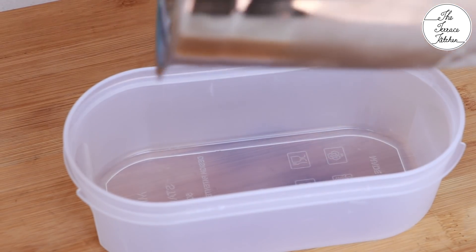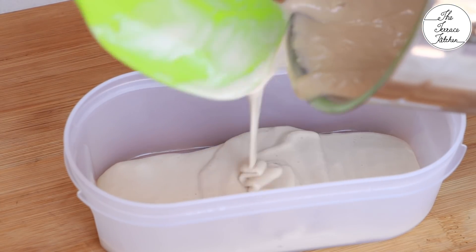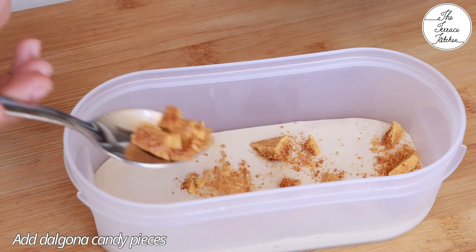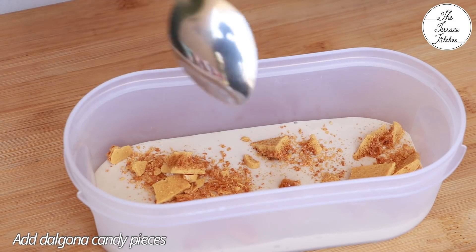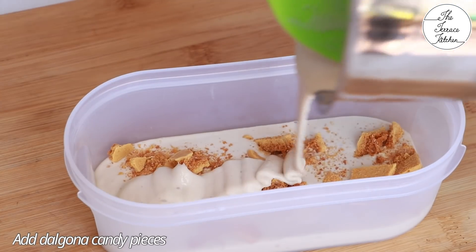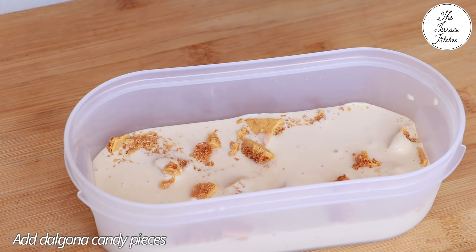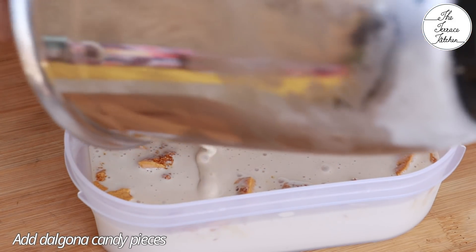Churn it for a minute or so. Now comes the best part — put alternate layers of the ice cream mixture and dalgona candy pieces. When the dalgona candy sets in the ice cream it slightly melts and gets mixed with the ice cream, and you will see some shading. Somewhere it will be crunchy and somewhere you will get the nice taste of caramel.